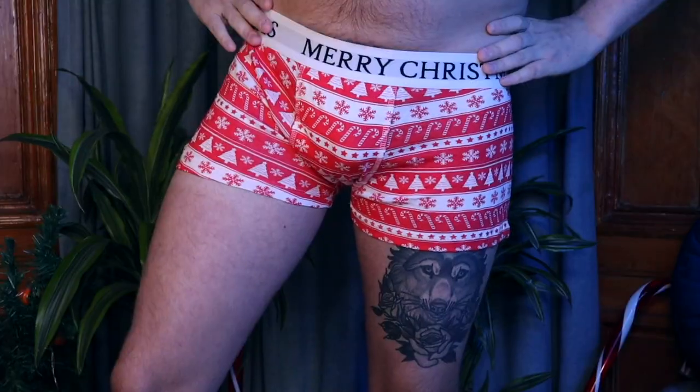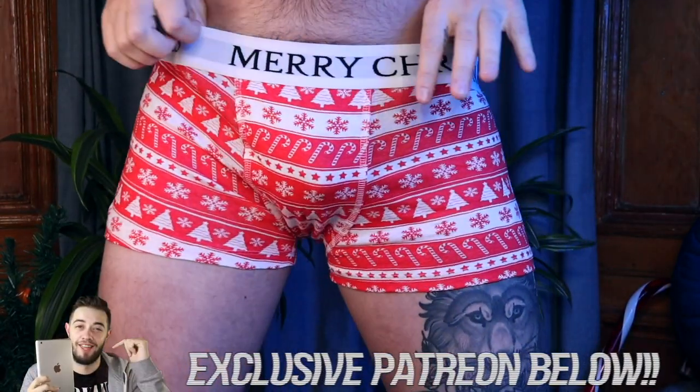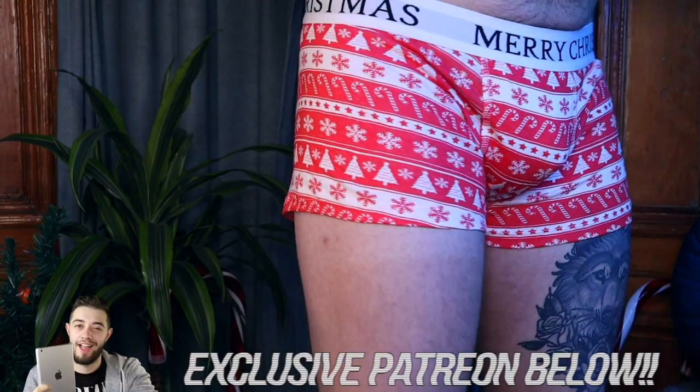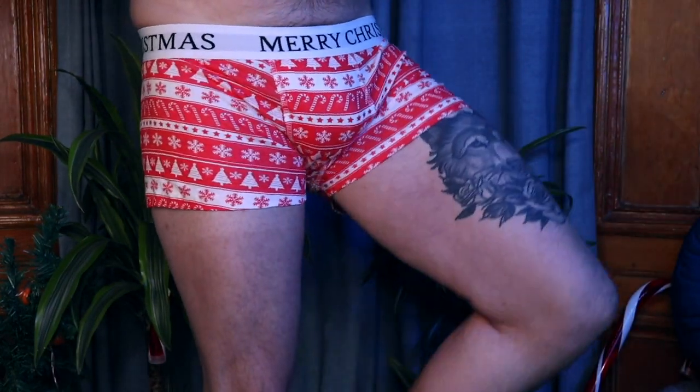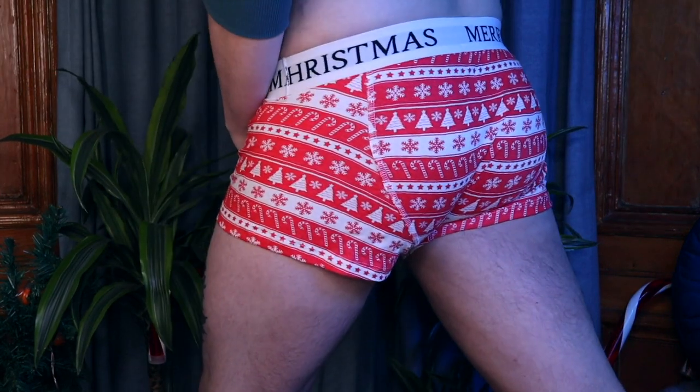The red ones have a very in-your-face 'Merry Christmas' band — I've never seen 'Merry Christmas' on a band before, so that's something different. The band itself is actually really soft and really snug. It's quite a thick band, so if you are a bigger guy they might roll over just a little bit, but they are very soft — even the edges are super soft and not coarse at all.